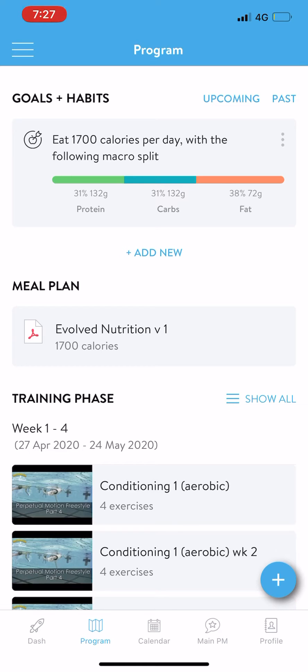Then you see up the top here, it's got goals and habits, upcoming and past. So you go and add new.